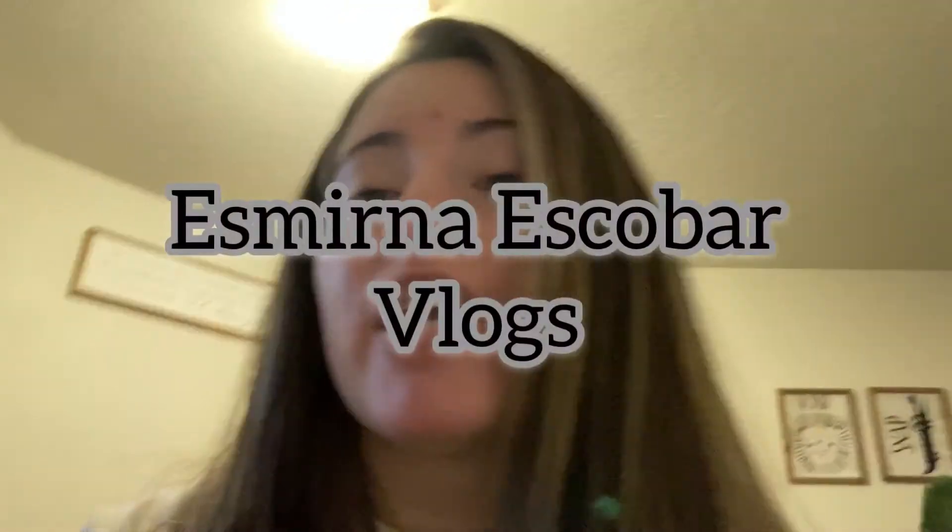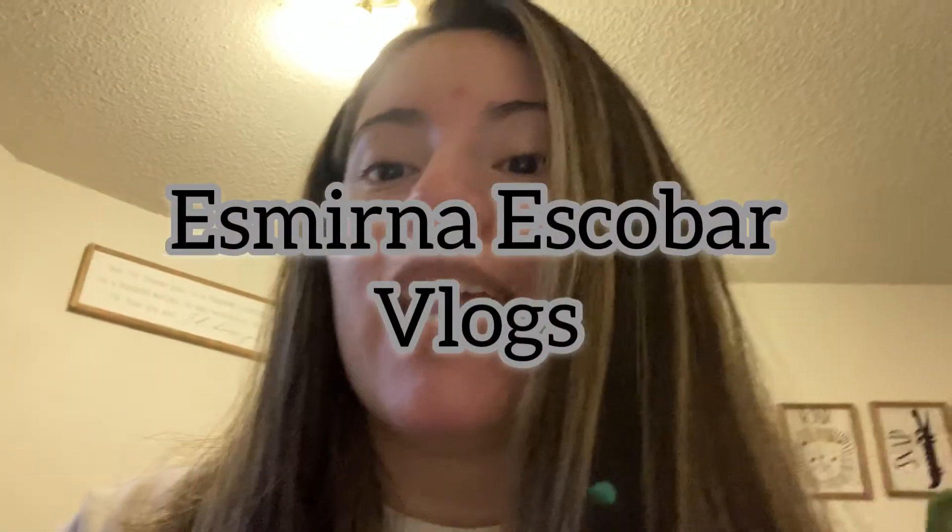Hey guys, welcome back to another video! Today I will be doing a review and unboxing on the Revlon One Step Dryer and Volumizer. Enjoy this video and let's get started.